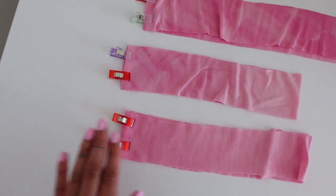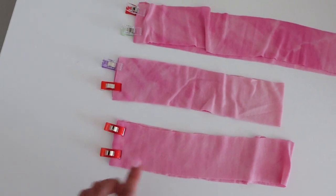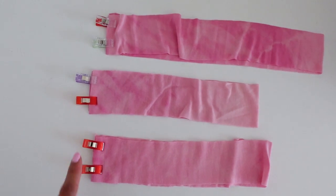This is what the armholes and the neckband pieces look like now that I've placed them right sides together and aligned the short seam — we're just going to sew this on the overlocker.